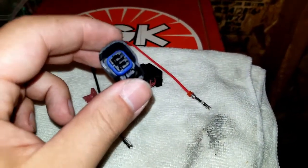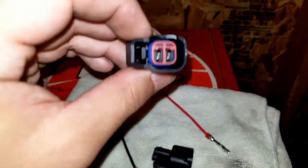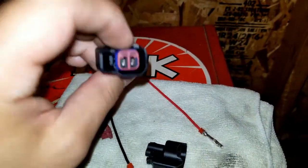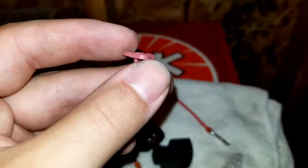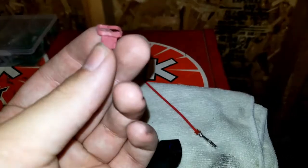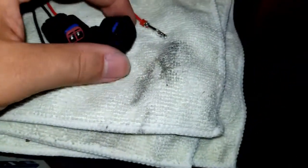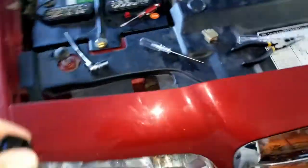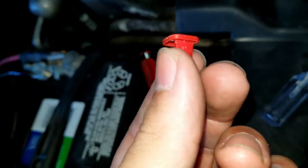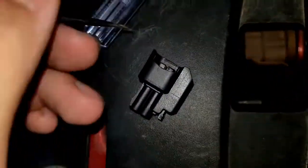The first goal is to get the new connectors to a state with the pins removed. To start, you'll see a red locking tab on the top — you want to remove that. It looks like this when it comes out. I torqued this one up a bit getting it out but didn't break it, and I've got replacements just in case.